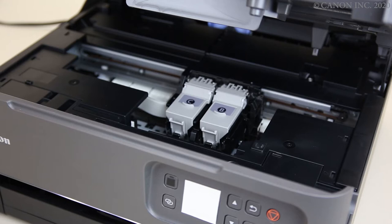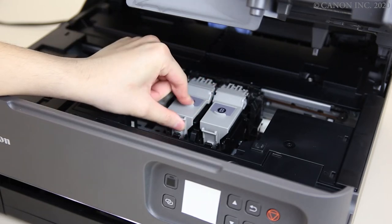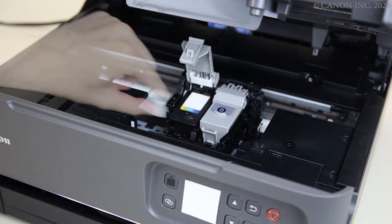Open the cartridge cover by pushing the front tab in while lifting the cover up. Lift out the empty cartridge.